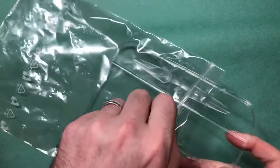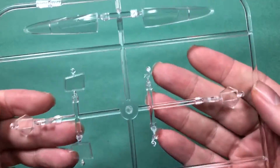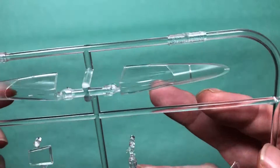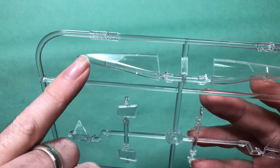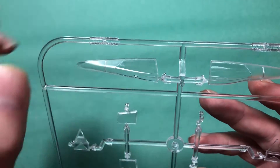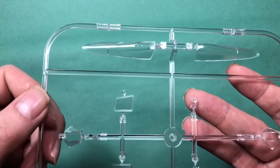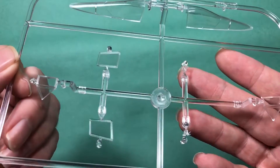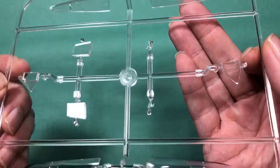Moving on to the clear parts. Edwards' clear parts are some of the best I've ever come across. Absolutely fantastic — you've got your clear part and then a frosted bit where paint takes better, because that's the part that's going to have paint on it. Lovely detail — crystal clear, and the right shapes for this aircraft, with two different types included.